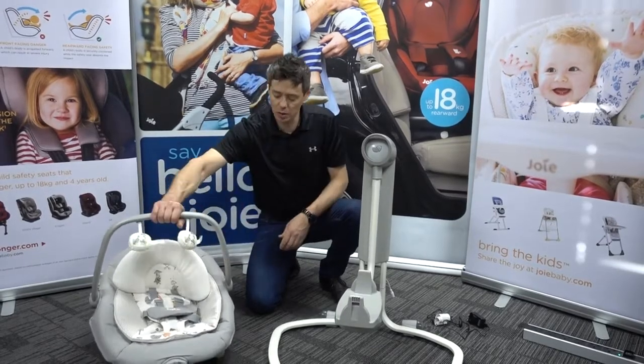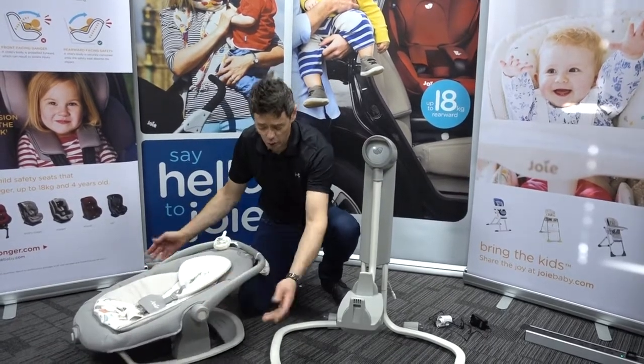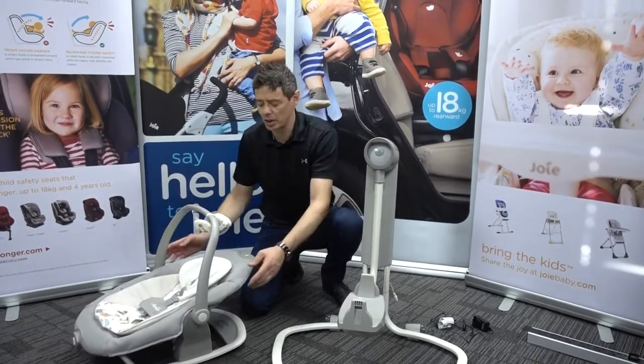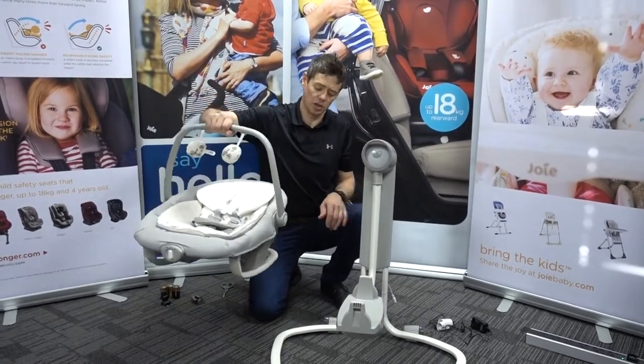Very quick and easy to use. If you need to move the handle back, there are two little buttons, one on either side, and that will move all the way back or just to a holding position so it gives easy access to the little one. There are a few handle positions, but carrying is always in the vertical position.